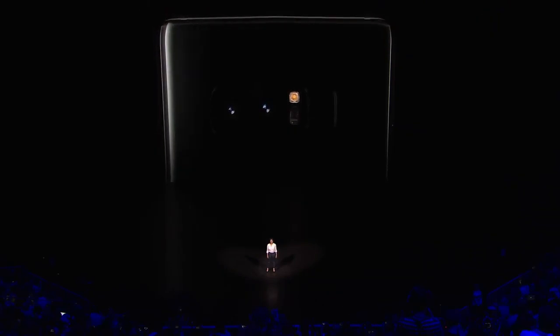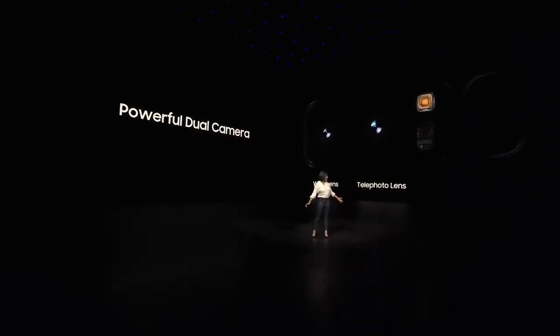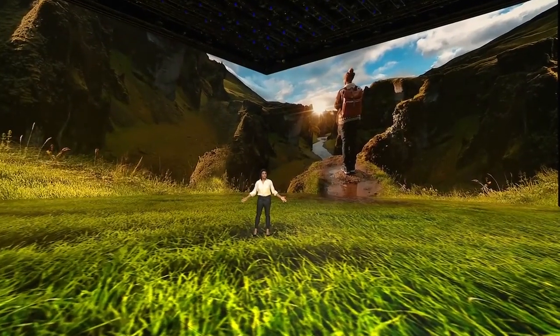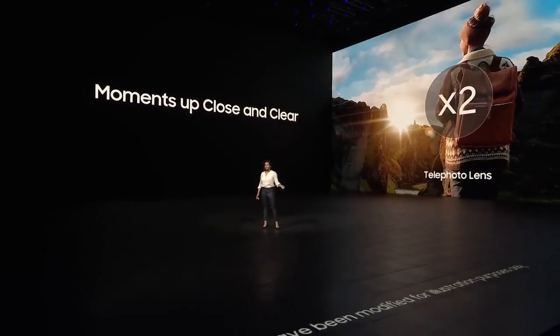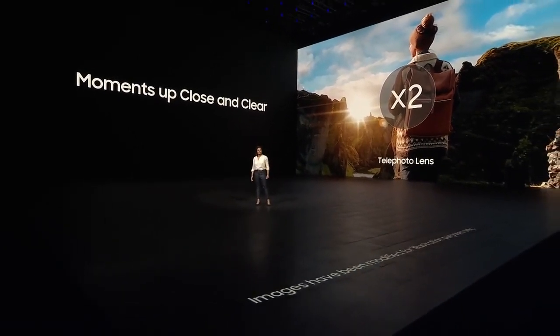We're proud to introduce a Dual Camera that will set a new standard for smartphone cameras everywhere. The Note 8 has two separate back cameras that work together to capture your experiences like never before. One camera has a wide-angle lens for capturing big scenes, and the other has a tele-lens with two times optical zoom, so you can get closer to your subjects without sacrificing image quality.